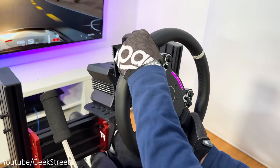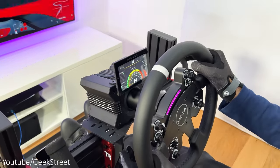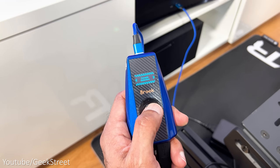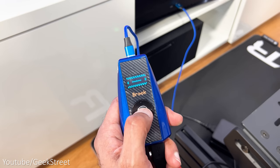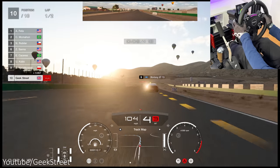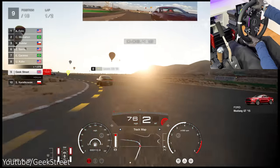I didn't notice any lag, but looking at the rev counter on the wheel, that doesn't work, and neither does the CM Digital Dash, which is a real shame. I haven't changed any settings on the converter but you can tweak things on it — for example, the force feedback, steering range, and dead zone. These all work as expected and you can make changes on the converter on the fly while gaming without needing to restart anything.